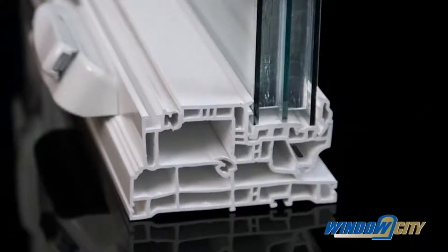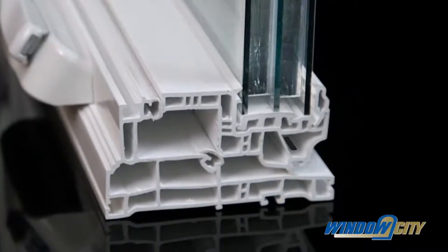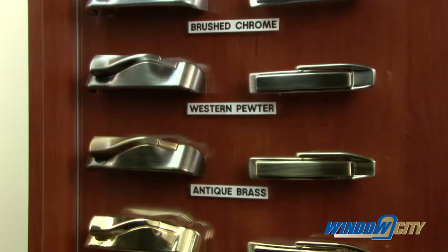The hidden weep holes on our frame are designed as part of our high-tech drainage system to allow water to escape from the window. Our premium hardware system is standard with full down low profile nesting handles.